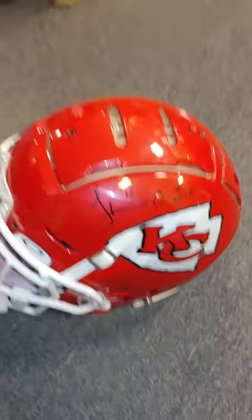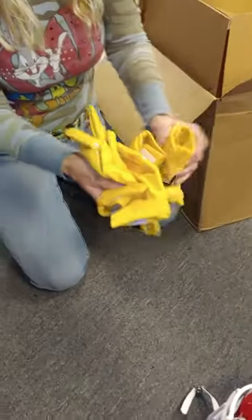What else do we have in here? We've got gloves. Look at this — gloves, gloves, gloves. Lots of gloves. Yellow.